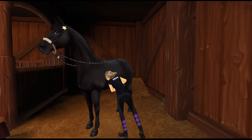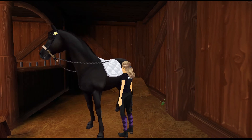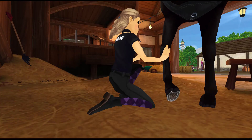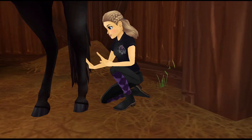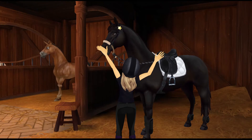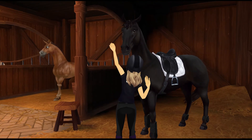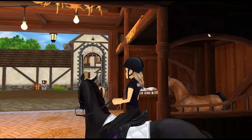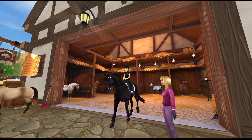I popped on his jumping saddle pad — I thought we'd go fancy and use his nice white one. I popped on my helmet and swapped his halter for his bridle, using this nice black bridle today. I actually used a small stool to get on because he is quite a big horse. He was very forward today — he really wanted to get out there, especially since it's a new place.